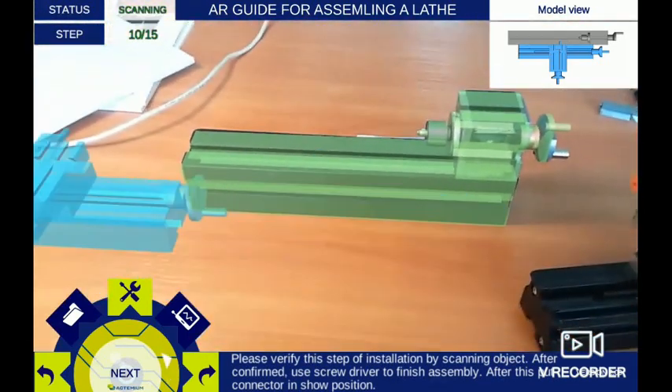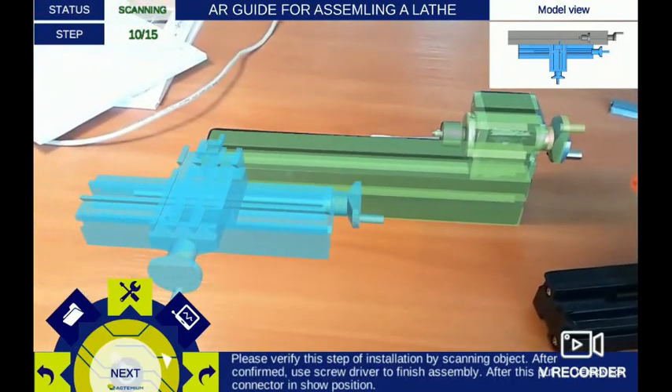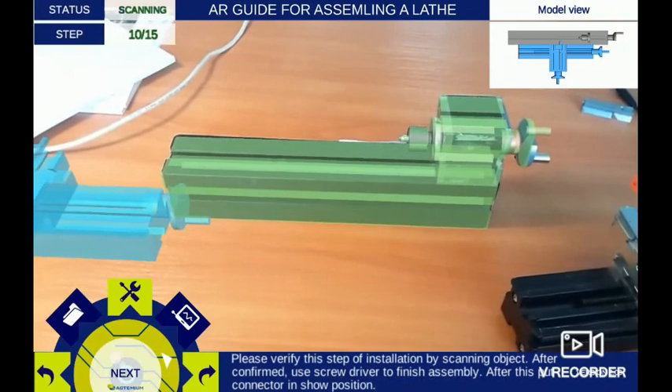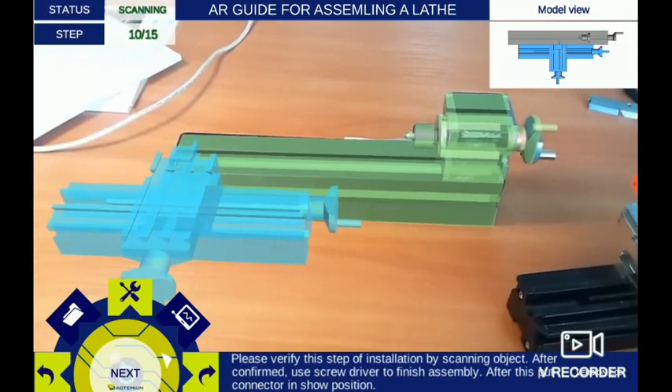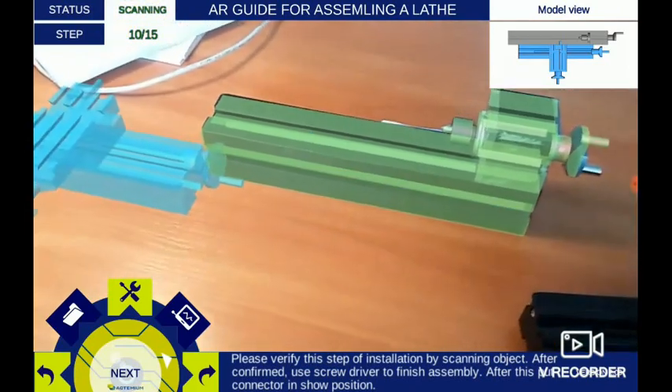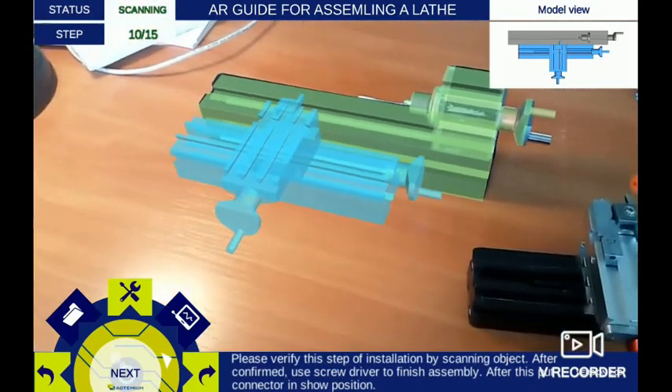Please slide the previously mounted elements to the base. Insert the connector from the base to the element. Remember that the target final position must be the same as shown in the animation. After this, please go to the next step.